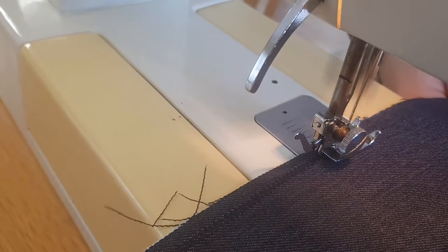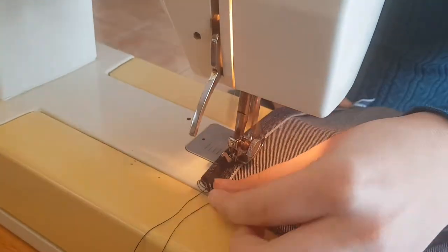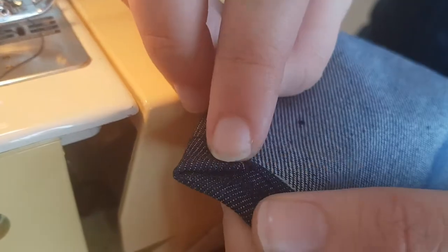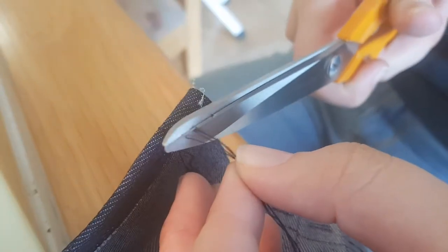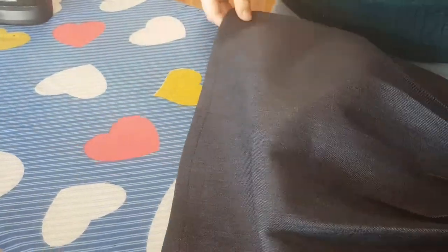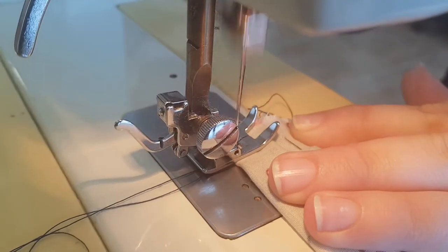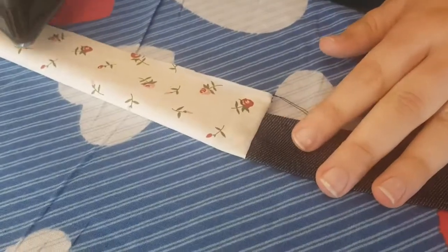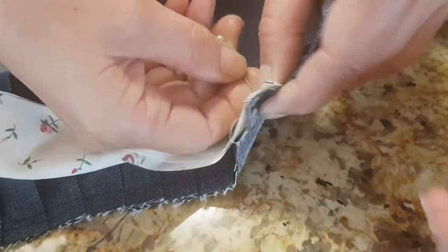Next is the seam on the side of the skirt. It is now time to insert the other belt in the back piece. This is how you do it — pin the pieces together before stitching. The belt and the skirt are now sewn together.